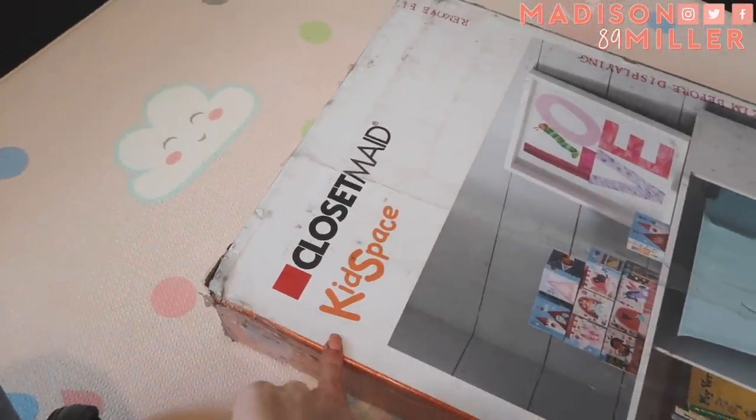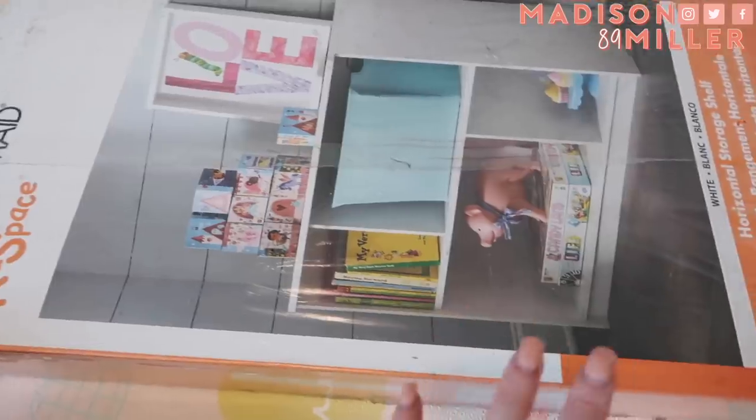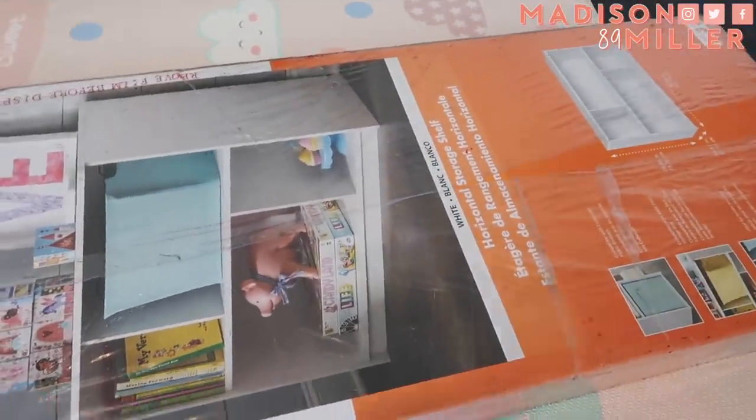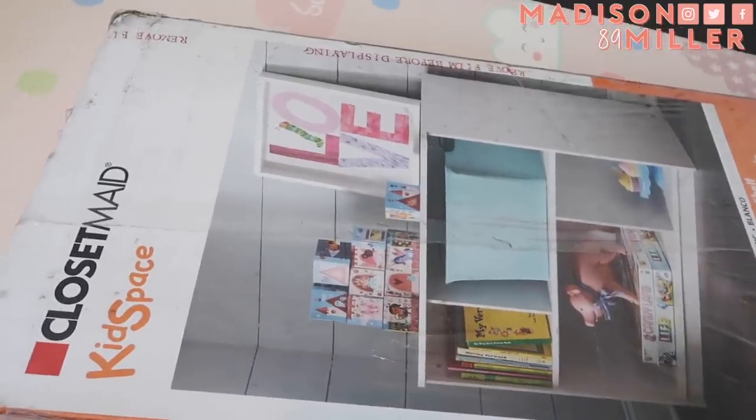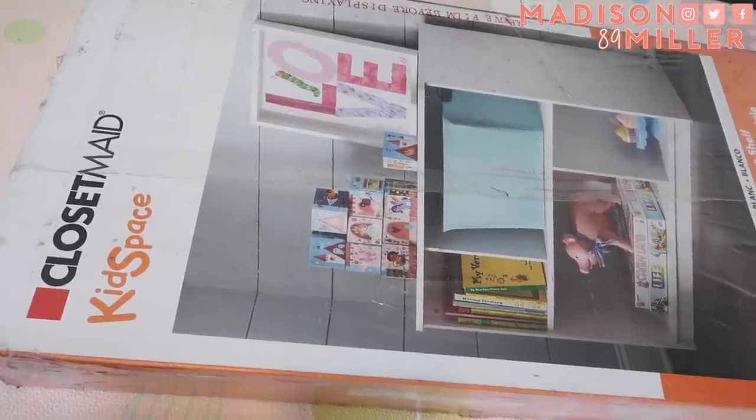So first off, that shelf back there is not going to work out very well when we want to do a Montessori room, so we need to get proper shelves. I ordered some on Amazon — these ones right here. These are from ClosetMaid, they are Kidspace. These are the ones that had pretty good reviews and also were the least expensive that I could find. I found other ones that I really liked but they were pretty pricey.